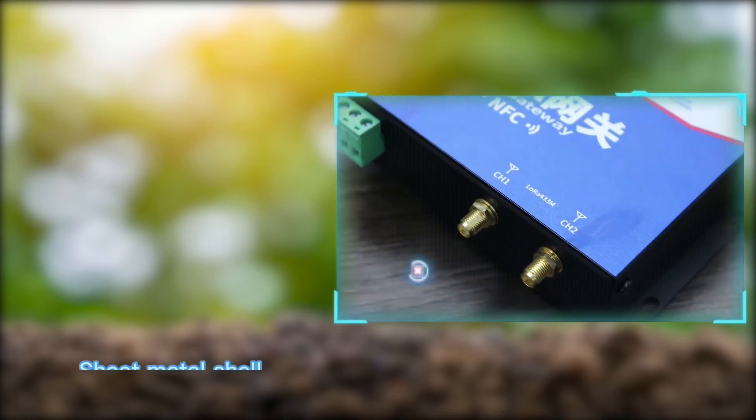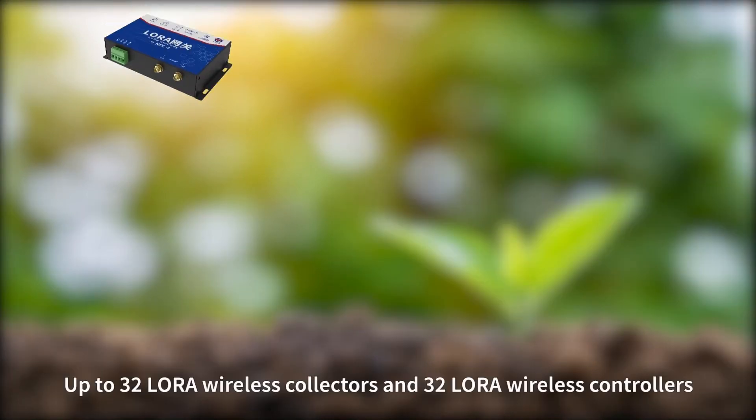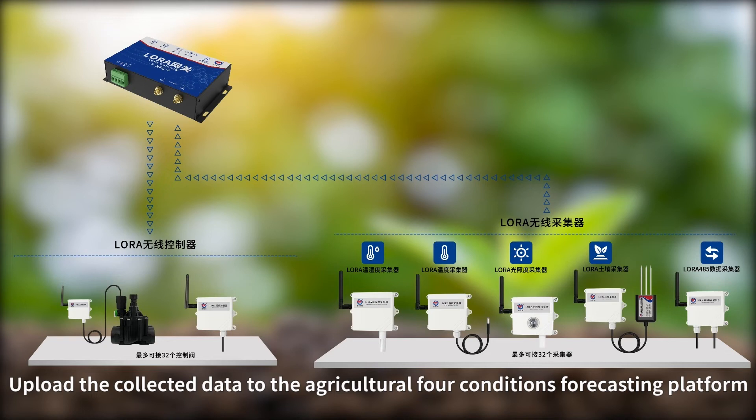The LoRa Gateway features a sheet metal shell with a built-in shield and strong anti-interference ability. It can connect up to 256 LoRa Wireless Collectors and LoRa Wireless Controllers simultaneously, uploading their collected data to the Agricultural Field Conditions Forecasting Platform.